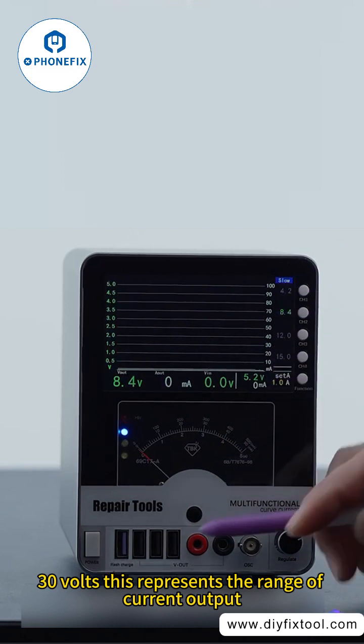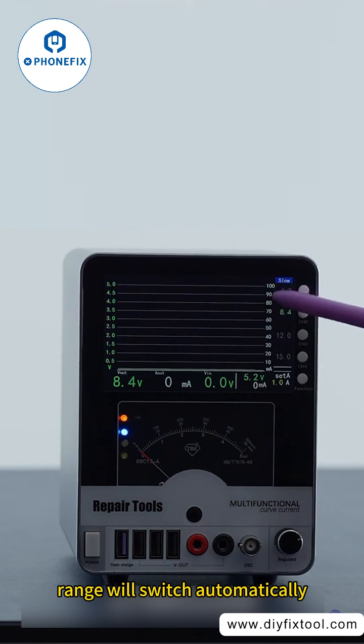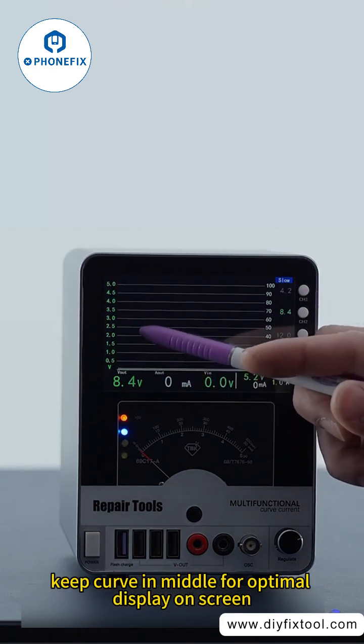This represents the range of current output at this particular end. Based on size, the range will switch automatically. Keep the curve in the middle for optimal display on screen.